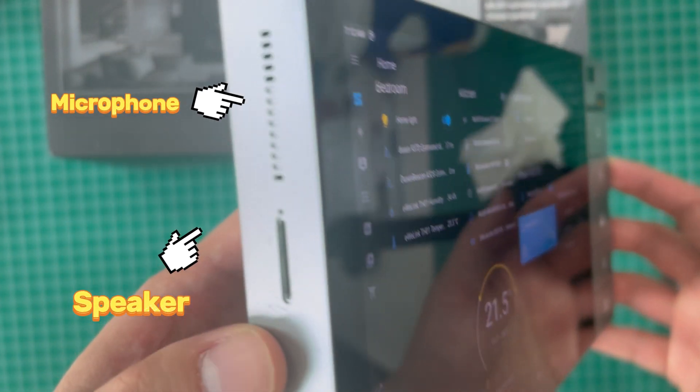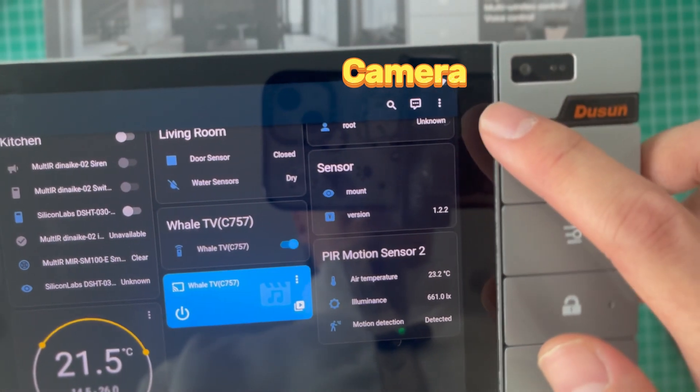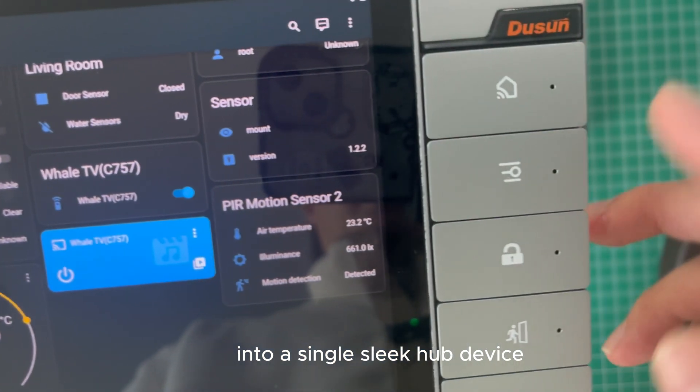With the built-in microphone and speaker, you can also use voice commands to control your smart devices. Also with a 5-megapixel panoramic depth camera, you can combine switches, smart gateways, and video intercom systems into a single sleek hub device.